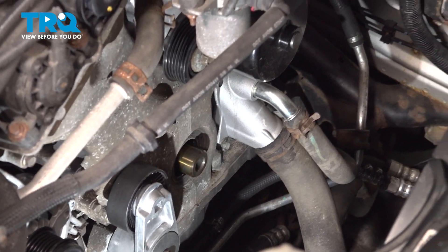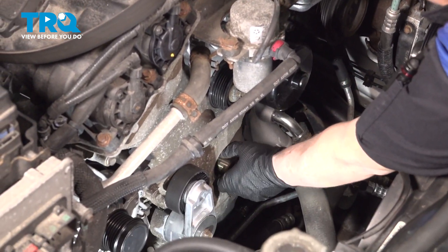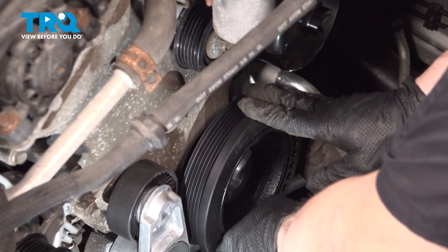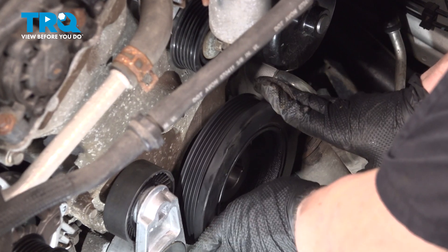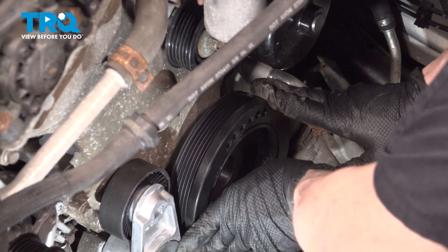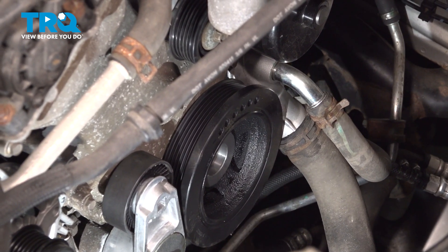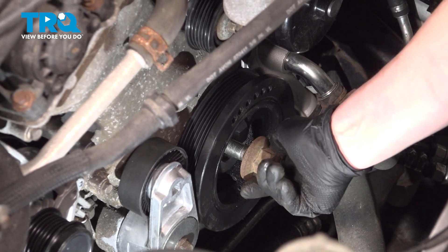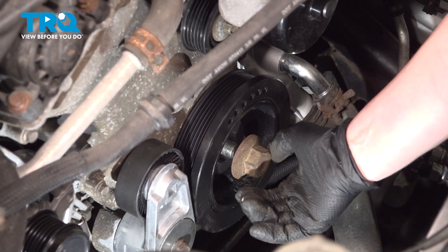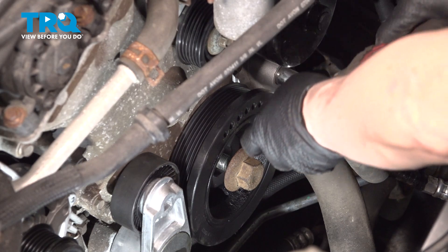Now we're going to line up the keyway — that notch right here in the shaft — and find the keyway on the crank. Simply guide it on and then spin it until you feel it sink in. Take the crank bolt and start it by hand. Snug it up with a three-eighths drive and then we'll torque it to factory specs.